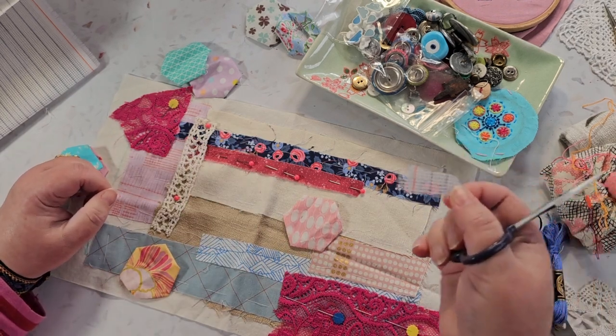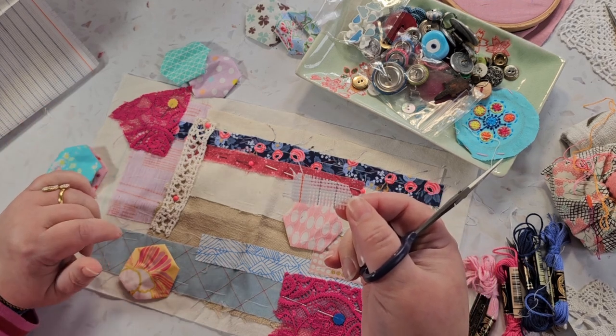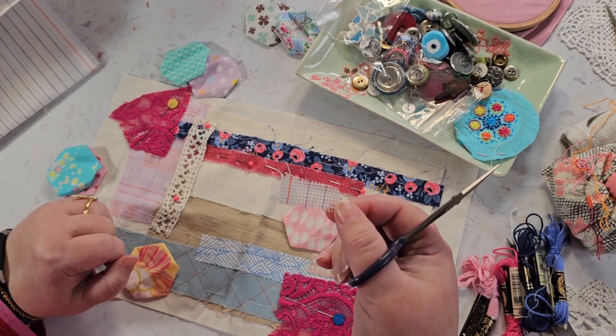I really like this and it's really good — I like working blackwork on plain fabric like this, and this is really great for that.